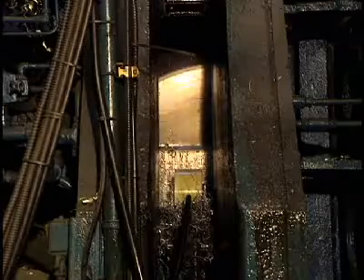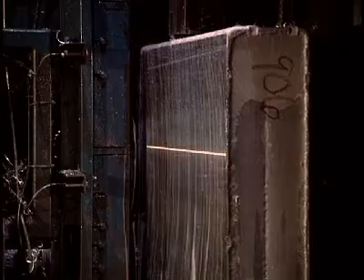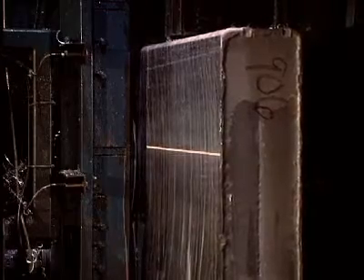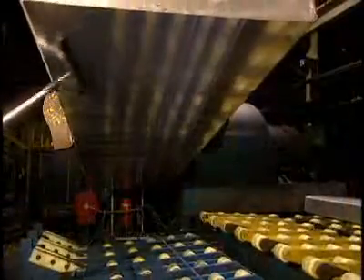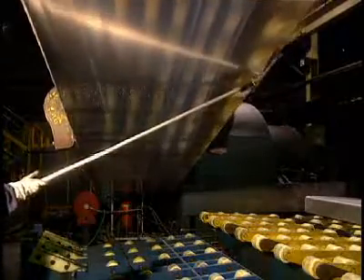This crust-removing machine removes 3 millimeters of the ingot's thickness. Impurities are eliminated to achieve a perfectly smooth finish. All traces of the liquid used to cool the decrusting knives have to be eliminated.